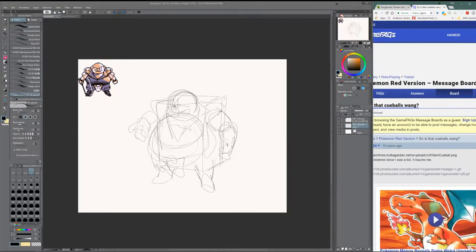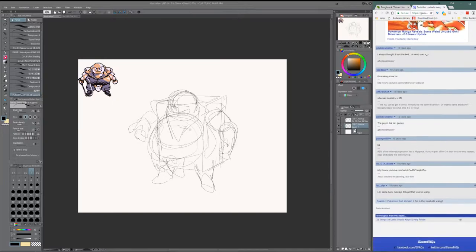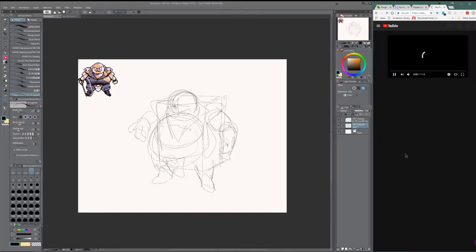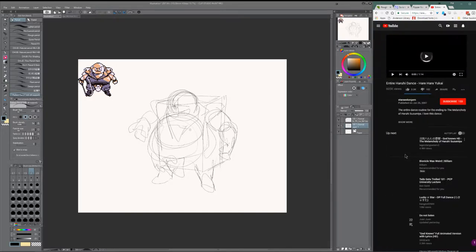Always wondered what that thing was. So I translated it as maybe just a belt and a crotch strap, some kind of jockstrap thing. Who knows? That's the sort of thing I was going for — odd-shaped kind of thing.